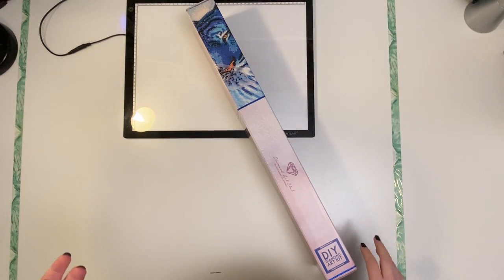Hello! Welcome to my channel, Crafting with Leigh Marie. I'm so glad you are here today with me for this unboxing.